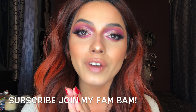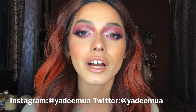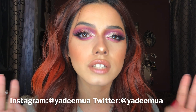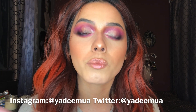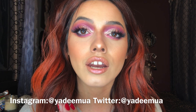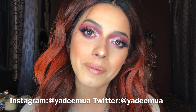Thank you guys so much for watching this tutorial! If you're new to my channel, please subscribe — it would mean a lot to me. I love doing Anastasia Beverly Hills reviews and tutorials; they're so much fun. If you're not following me on Instagram and Twitter, go ahead and follow me — I'm always posting there. Right now I'm also entering the Benefit Brow Search 2020, so check out my brows on Instagram. Thank you guys so much from the bottom of my heart, happy new year 2020, and I'll see you guys next time!